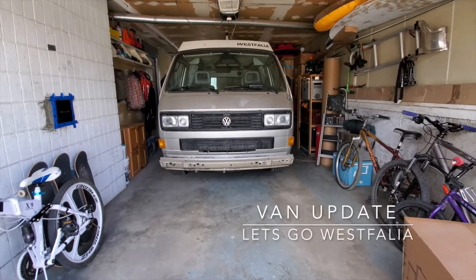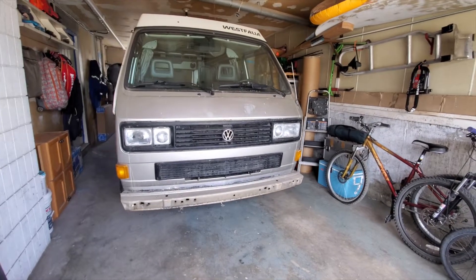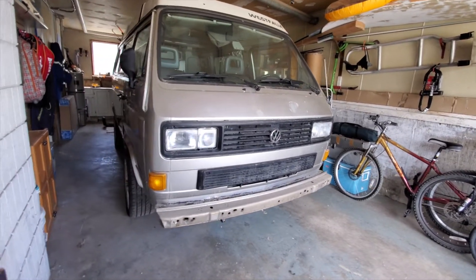Hey guys, I just thought I'd give you a quick little update on the van. I'm about to be doing some serious work here, so I thought I'd just give you a quick update and let you know what I'm doing.